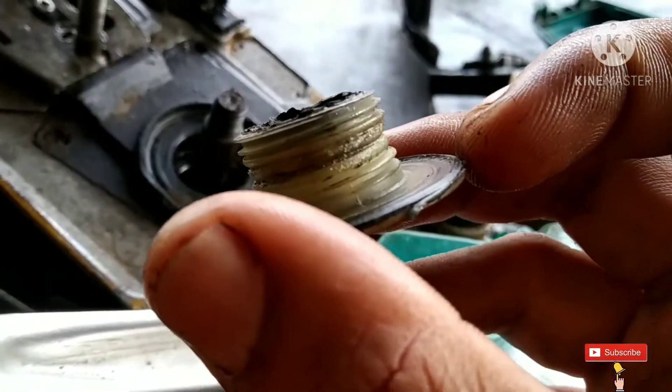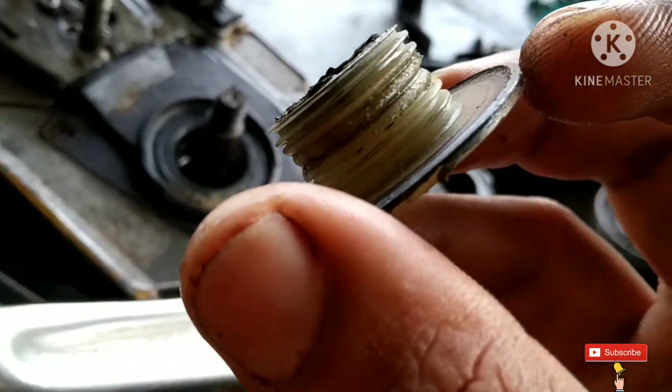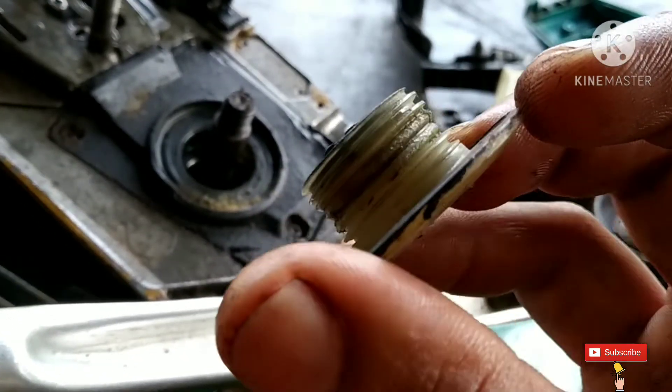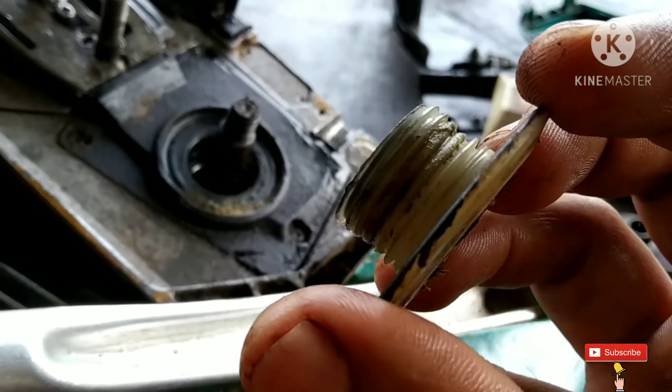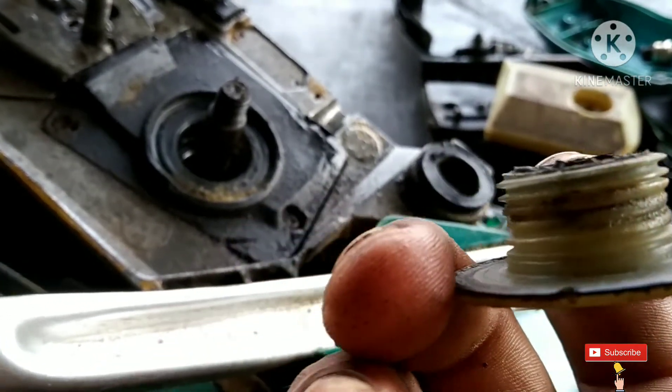This is the oil work — the threads are damaged. In this condition, the oil will not come through.